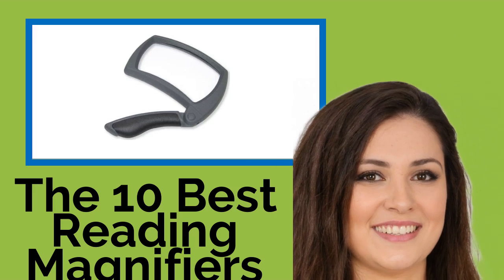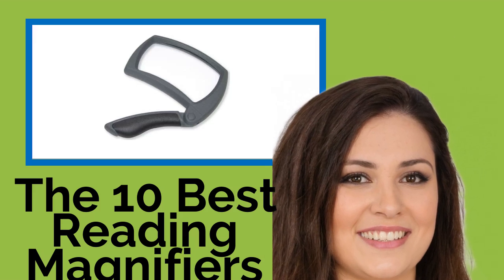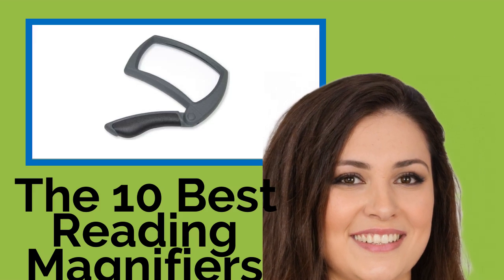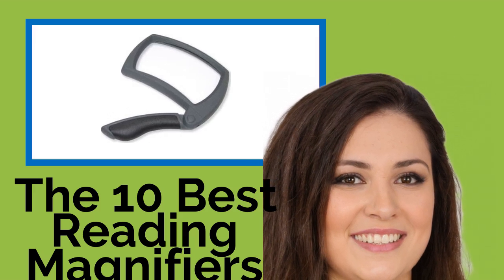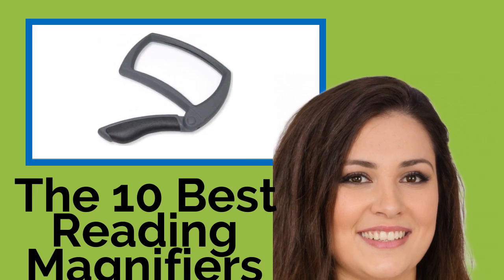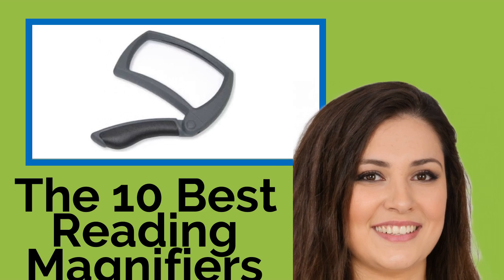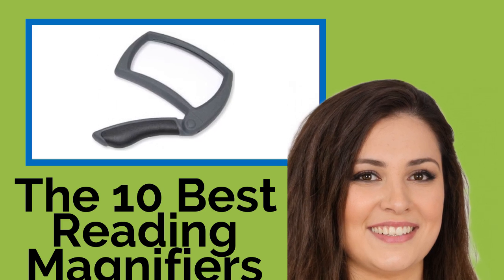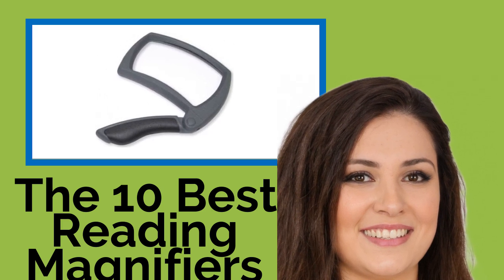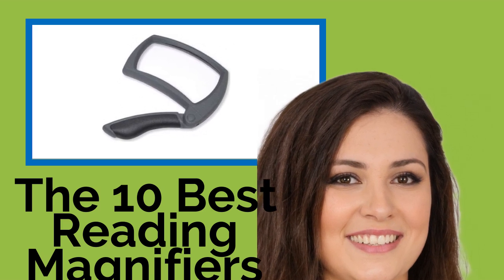The 10 best reading magnifiers. You shouldn't feel too bad if you've started to have difficulty reading smaller print. It may be middle-aged presbyopia, and it happens to almost everyone. If your eye doctor confirms it's nothing more serious, just get one of these reading magnifiers and your problem will be solved. They're ideal for books, magazines, newspapers, menus, hobby work, and complex repairs.